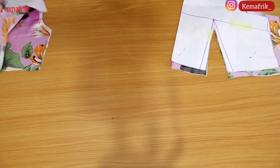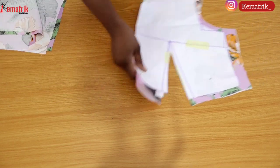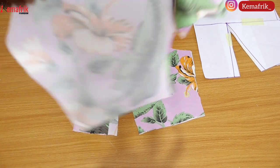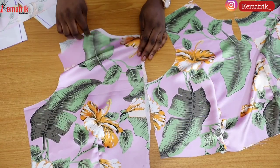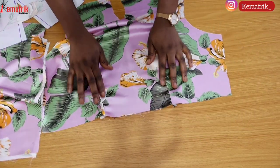I'll be starting by sewing the dart. Remember we cut open our front dart — I'll be sewing the two dart legs together by half an inch, which is the allowance we already added. I'll do the same thing for the back as well. Here it is — I've sewn in the front dart and the back dart and we have our piece looking like this.